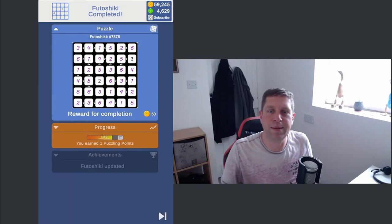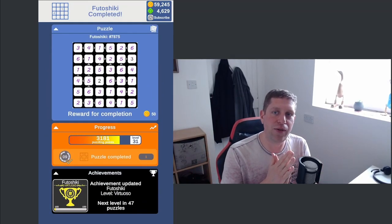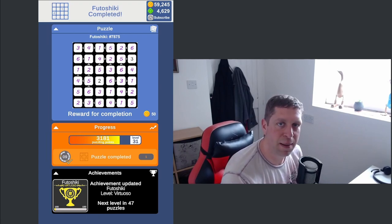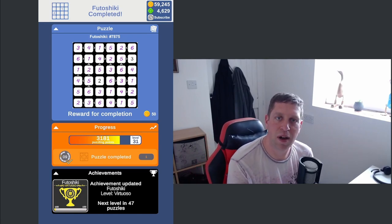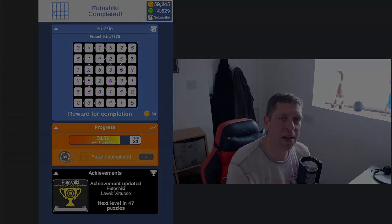So yeah, hopefully you got the gist of that one. It's not too complicated — it's just greater than or equal to the adjacent cells. Thank you very much for watching guys. Let me know what you think of it down below. If you've got any other puzzles you'd like me to play, please let me know in the comments. But until next time, I've been Snog, you've been awesome — thank you for watching, take care, stay safe, happy gaming!